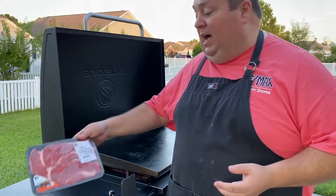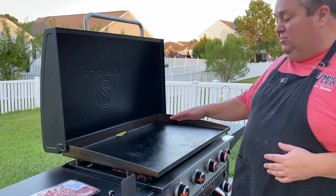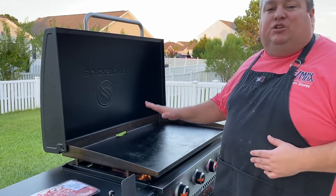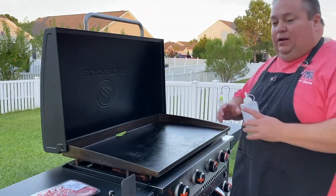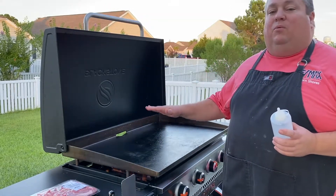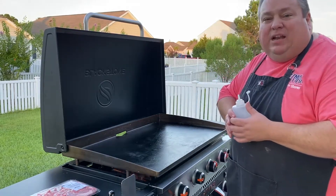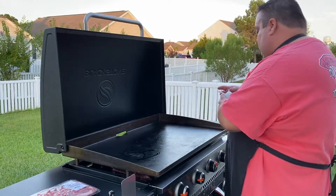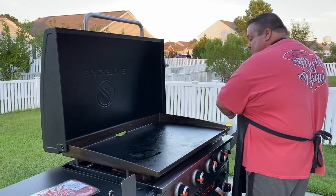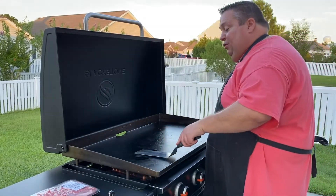I've got the Blackstone right now on high on this side. I only need two burner stages — I could really probably do it with one, but I have two just to make sure I have a nice hot spot. We're getting it nice and hot over here, letting it get piping hot. We're going to put just a little bit of oil here. Let's see how this thing does with three-dollar steaks.